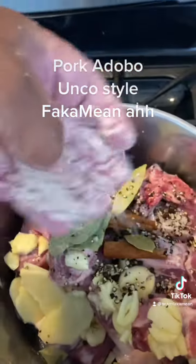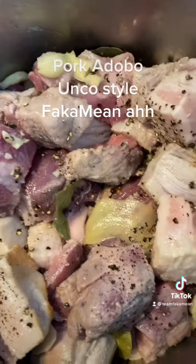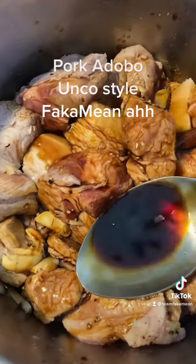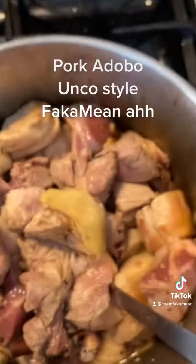And some pink salt — you can always add salt later. Just browning them a little bit. Now we're gonna add some shoyu.